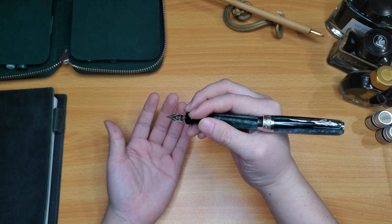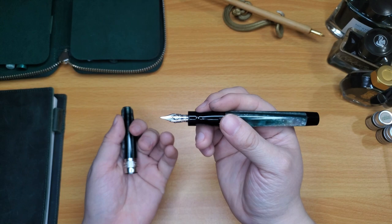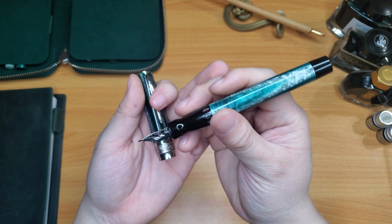I like my pens to be around 20 to 30 grams in weight. With this pen, unposted the weight is good, but because the cap is so heavy it back-weights it a little bit. So this is going to be interesting for me to write with — most likely I'll have to write it unposted. If you like light pens, this one is on the lighter side unposted.